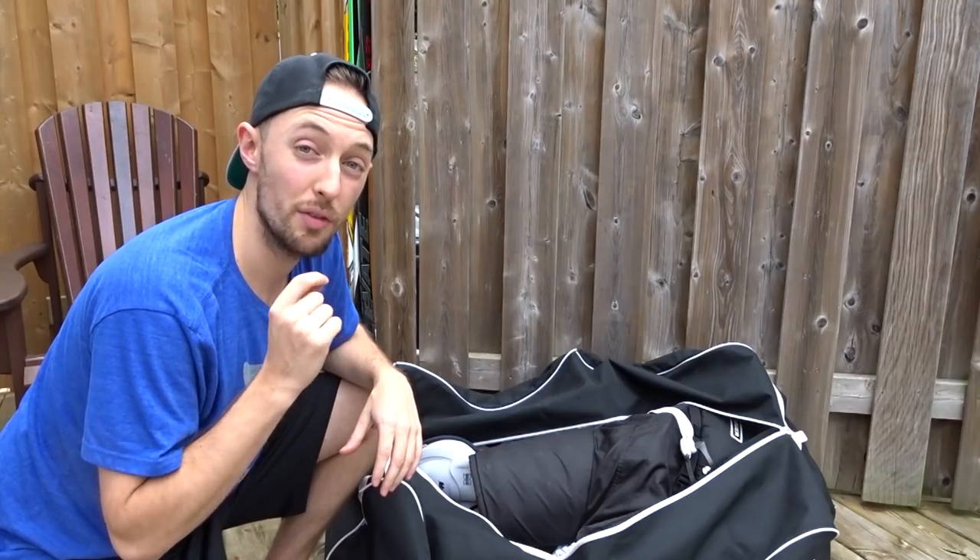I don't think I have one piece of new equipment in this bag. Growing up, I always kind of went with the used equipment — kind of cheaper, more affordable.